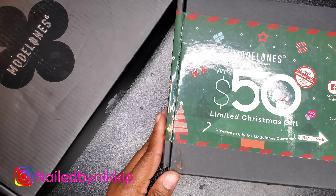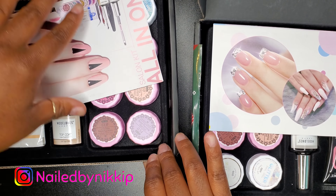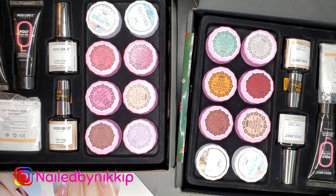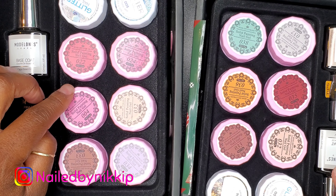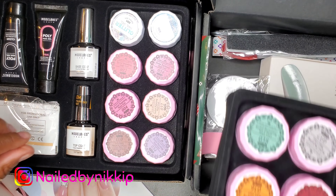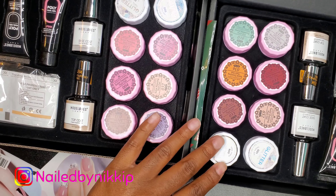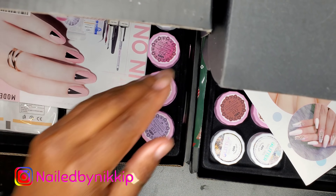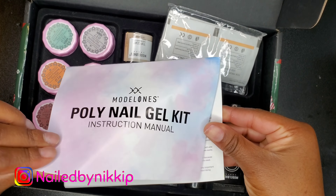I have two boxes — I'm going to keep one and give one away. As soon as I hit 20k, this may potentially be yours. I'm going to show you guys what's in both boxes. They are very similar; this one the handout's a little different, but the boxes are pretty much the same. They have the same color polygels. The main difference with this kit are these gel pods — some colors are the same but that is the only difference.